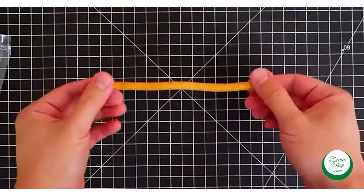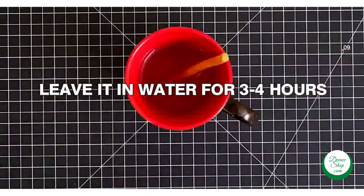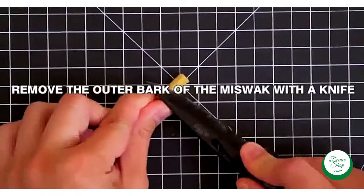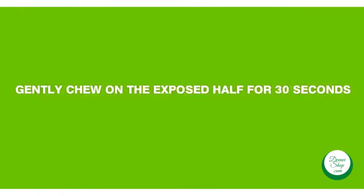First, leave the miswak in water for three to four hours — this is a one-time step only. Then remove the outer bark of the miswak with a knife.